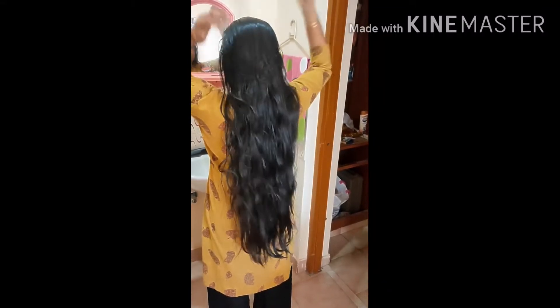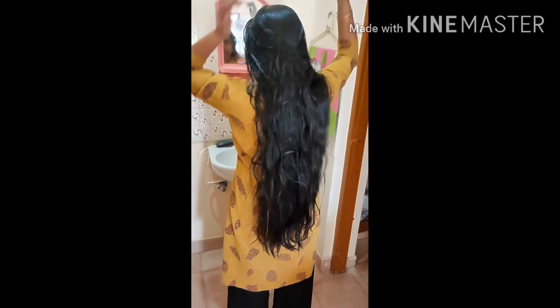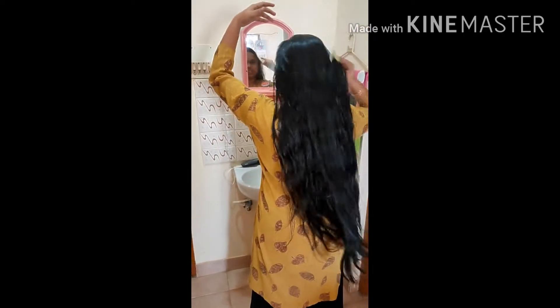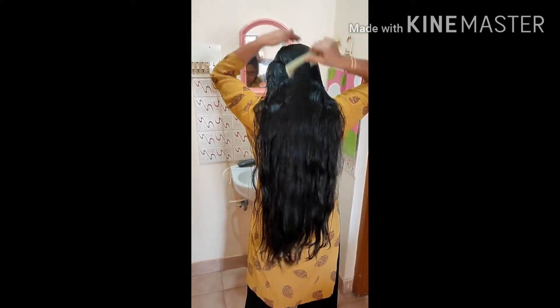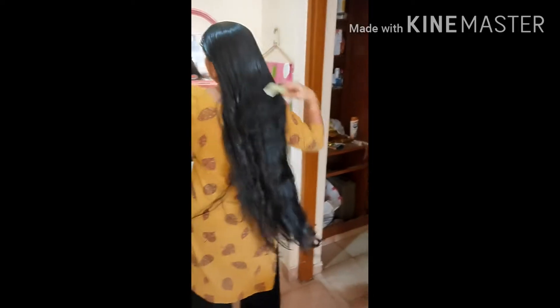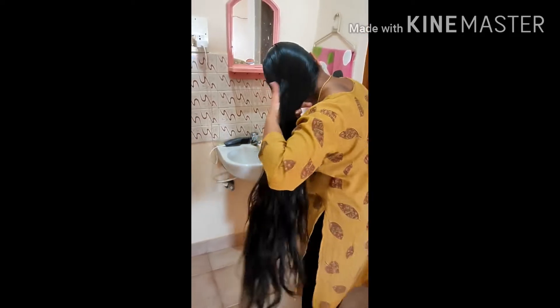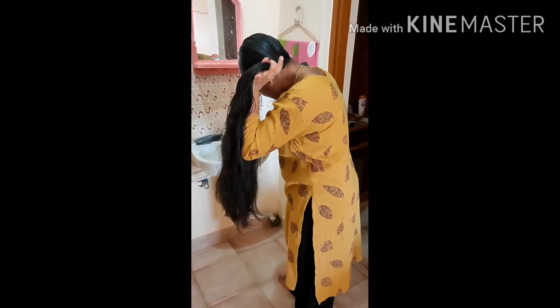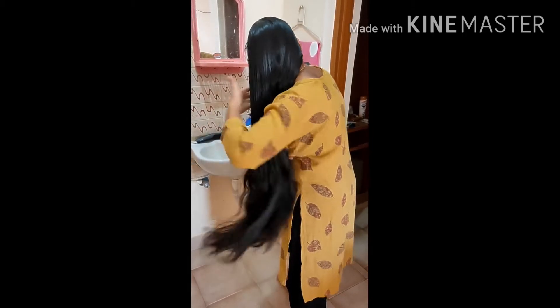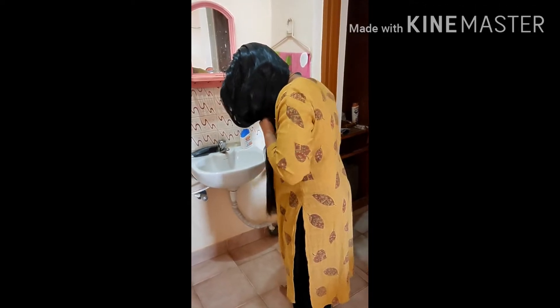Hi, hello, good evening friends. I am your host Kanna. Today is an interesting topic — a dry hair remedy: a hair pack which is nothing but an oats milk hair pack. Yes, this is something different from other packs, but it will give much more effect than any hair pack for dry hair especially. Without wasting time, we can go ahead.